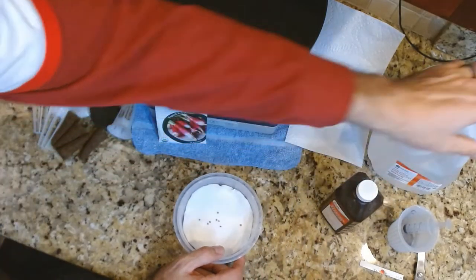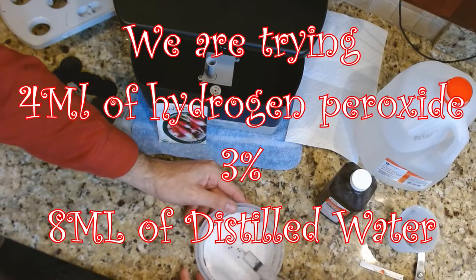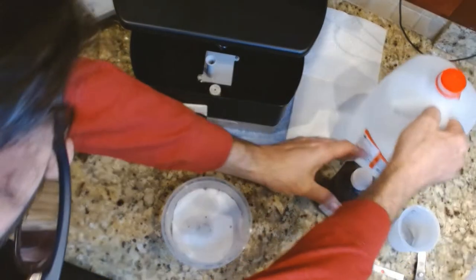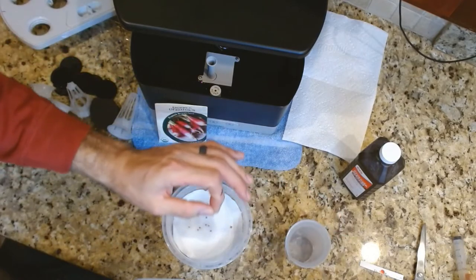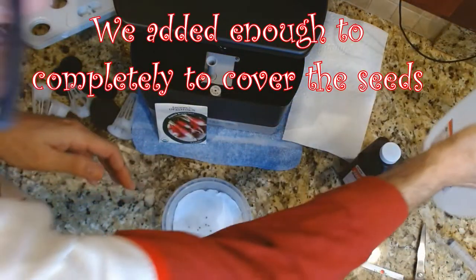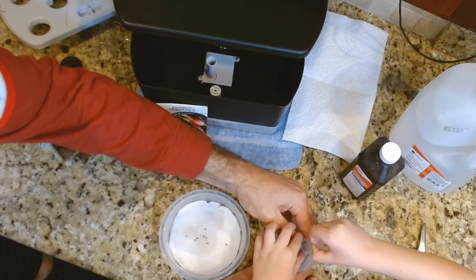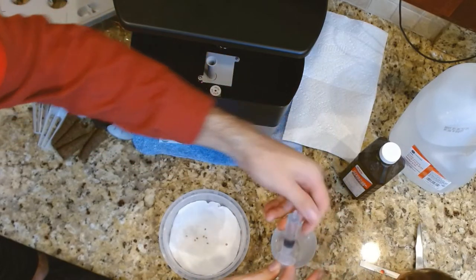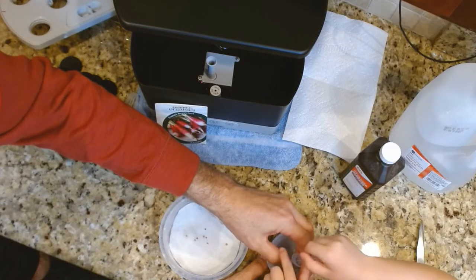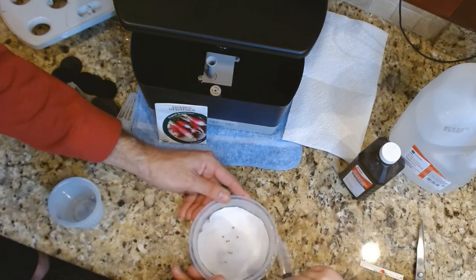We're going to do a hydrogen peroxide and distilled water mix. That's four milliliters of hydrogen peroxide already measured out — good job Nathan. Now we need 10 milliliters of distilled water, so go ahead and fill that up. Pull the plunger up — good job, right on the money. Now pour it in here nice and slow.